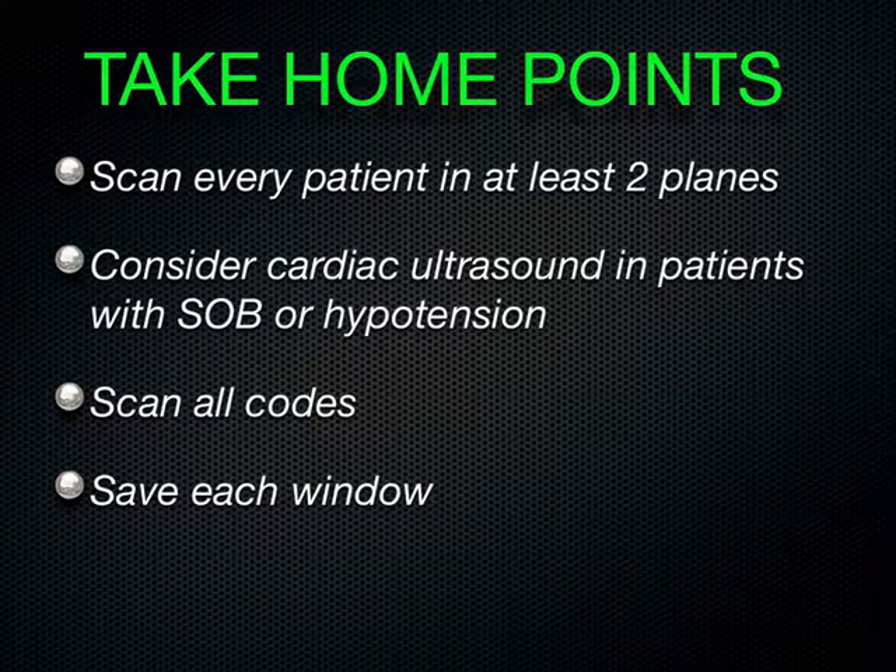Bottom line: try to scan each patient in at least two planes — parasternal long and sub-xiphoid are my two favorites. If I can't get sub-xiphoid because the liver is too small, then I go apical and parasternal. Any patient who's short of breath, hypotensive, or any time you're coding a patient — and of course you want to save the windows. Any questions about cardiac ultrasound? That's all I've got. Thank you.